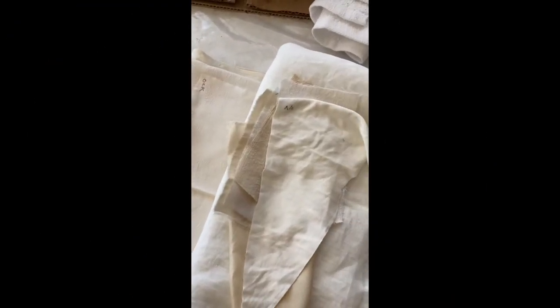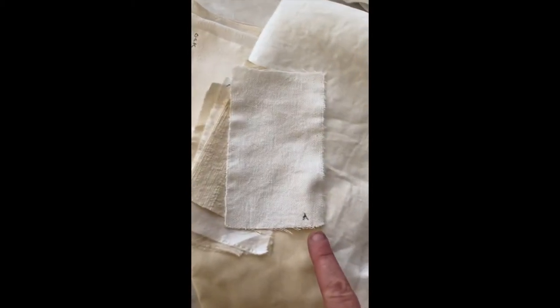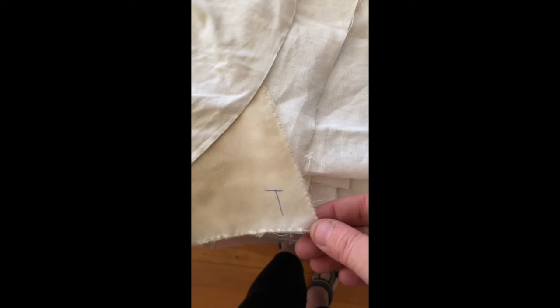What you're going to need to participate in the demo today is fabric samples — I have a variety of small ones and then larger ones to make a more finished piece. We're going to be doing no mordant, alum, and tannin.